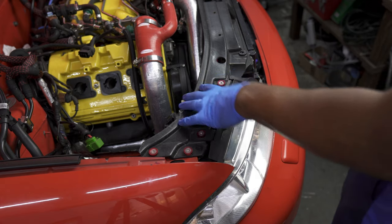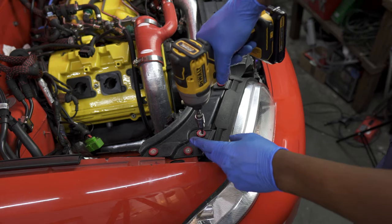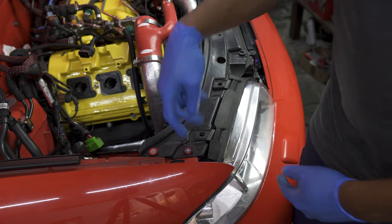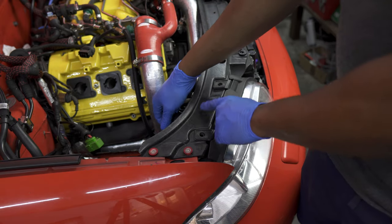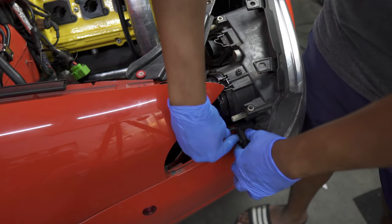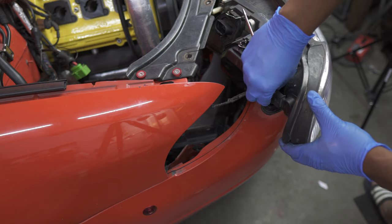Now we'll move to the front and the first thing we'll remove are the headlights. Depending on how stock your car is, they'll be held by different things—usually a 10mm bolt; in my case it's a 4mm Allen key. Also, some cars have a third bolt under the headlight adjustment—if you do, make sure to remove it, which should be a T25. After that, go ahead and remove your headlight connectors. The turn signal connector is easier to remove if you pull the headlight forward a bit. If a connector won't let go, place a flathead screwdriver there, twist a bit, hear the click, and slide it right off.